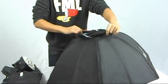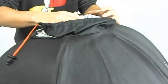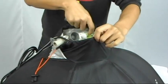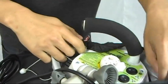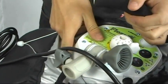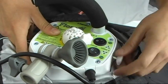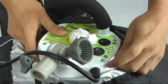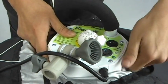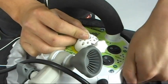When attaching the softbox to the light bank, you open this area here. Put the softbox inside. Make sure this screw is out all the way. Push the softbox into the light bank and secure it. Make sure that this part here is showing, and this knob cannot turn anymore.